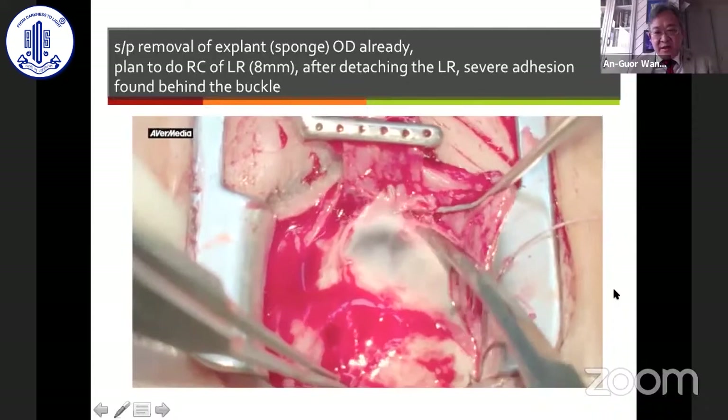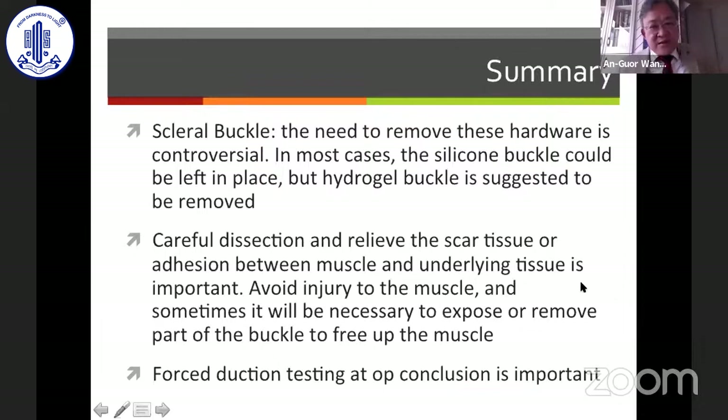In summary, the need to remove the scleral buckle is still controversial. In most cases the silicone buckle can be left in place, but the hydrogel buckle is suggested to be removed. Careful dissection and relieving scar tissue or adhesion between muscle and underlying tissue is essential, and it is sometimes necessary to expose or remove part of the buckle to free up the muscle. Forced duction testing at the conclusion of surgery is very important. Thank you for your attention.